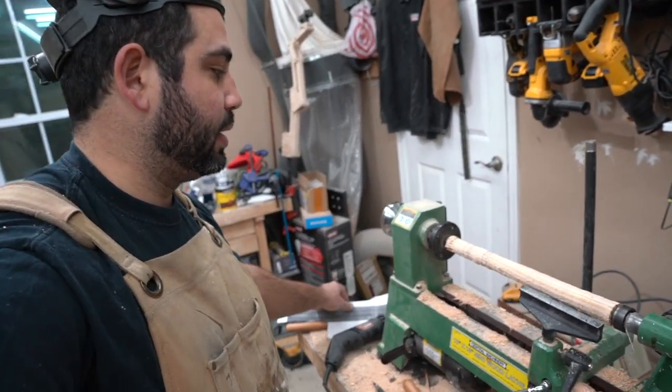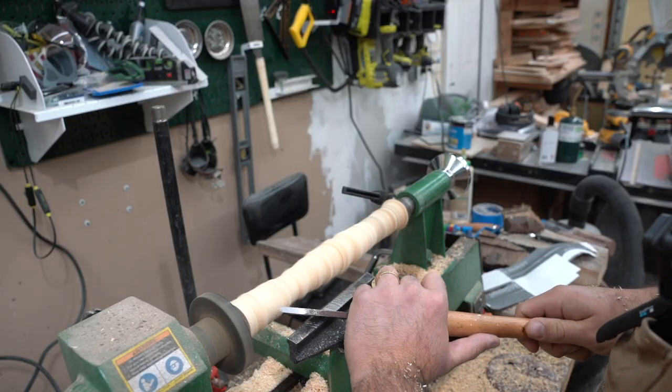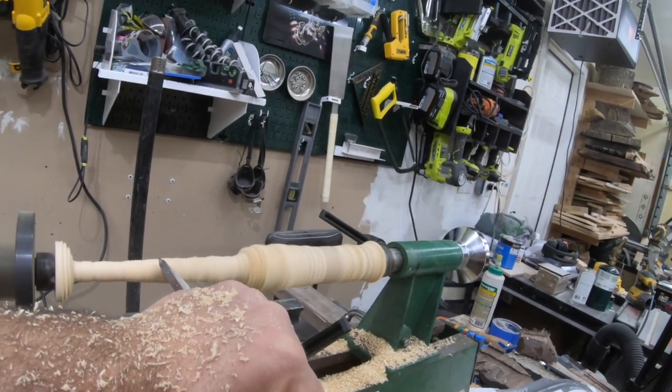All I'm doing now is penciling in guidelines for where I'm going to draw curves so I don't go over that and make it too thin. And before we check out the next wood, let me show you a sneak peek of how the designs of these wands are going to come out. Can you guess whose wand this will be?